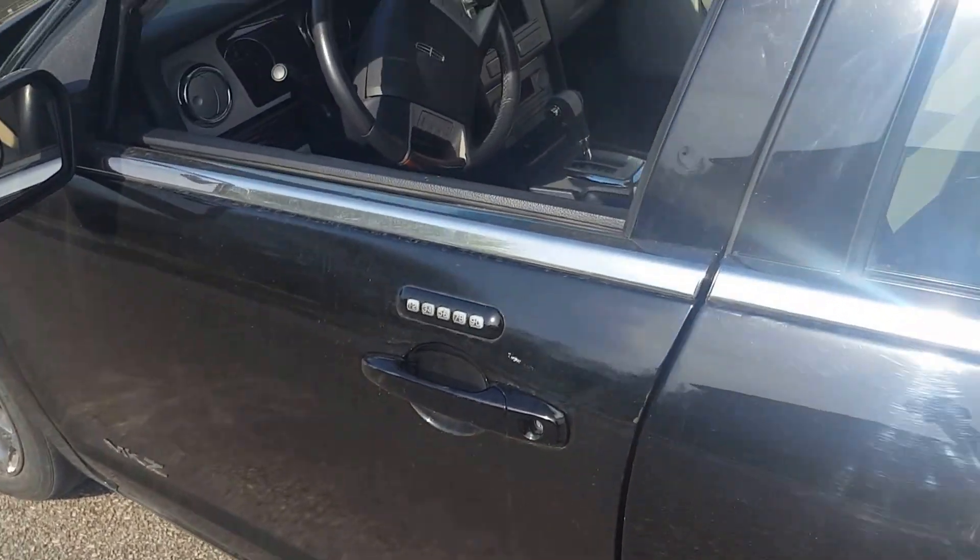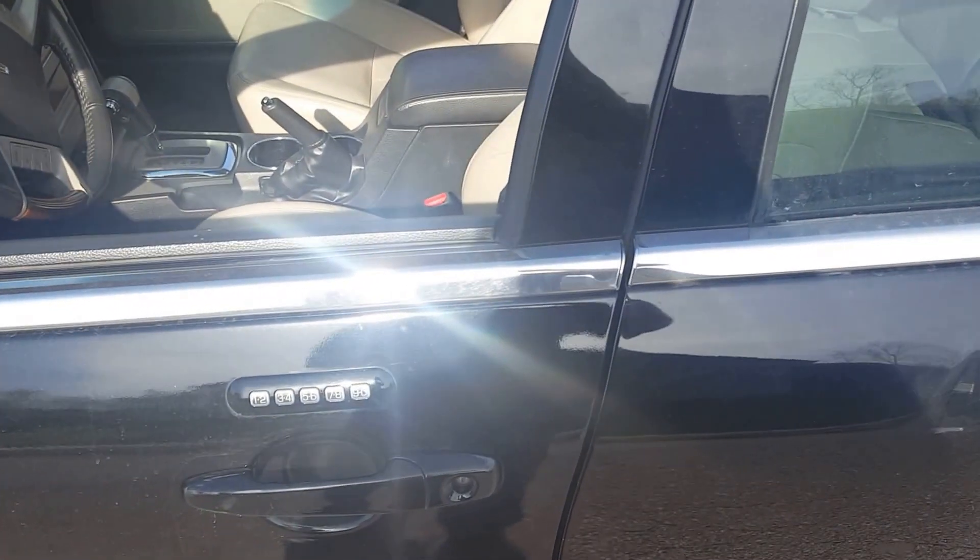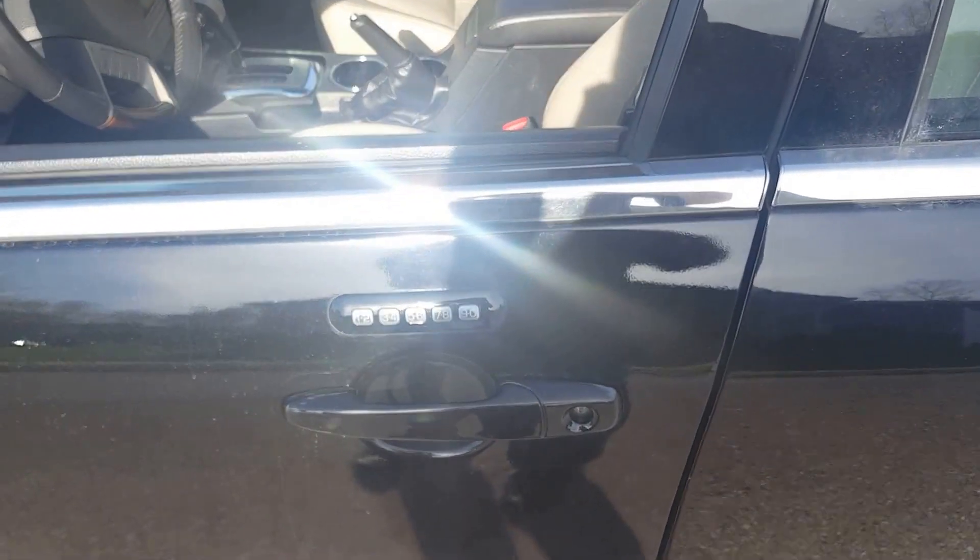This will work with any vehicle that's got the keyless entry on it. All you've got to do is type in your number and hold the five and six, press it, and it will unlock the trunk for you. Thanks for watching.